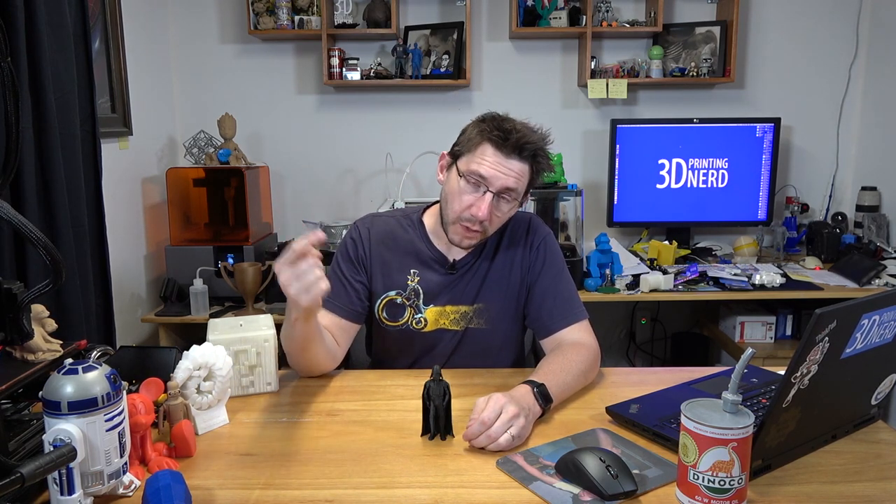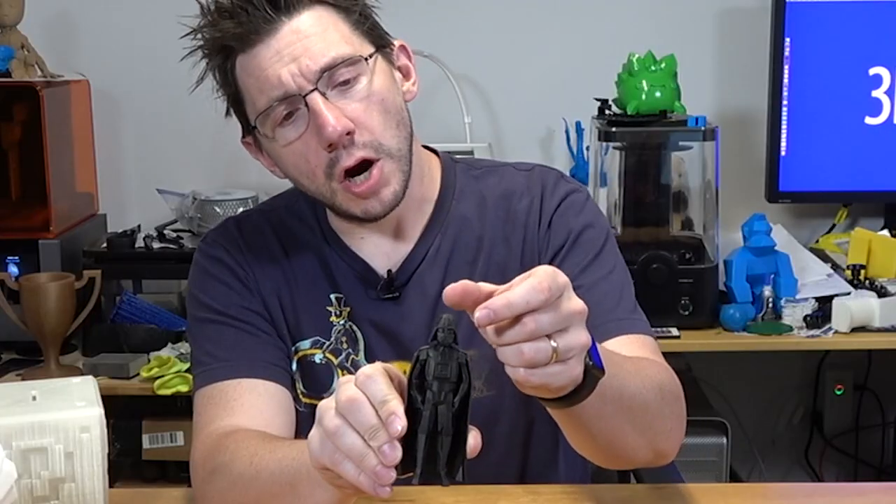Feel free to subscribe and click the bell, and then you'll be notified when cool, awesome stuff shows up. Now you may be asking yourself, what is this? This is Darth Vader.